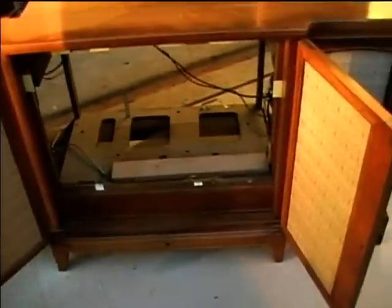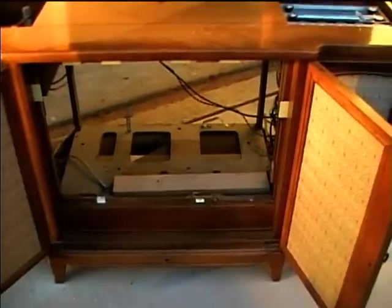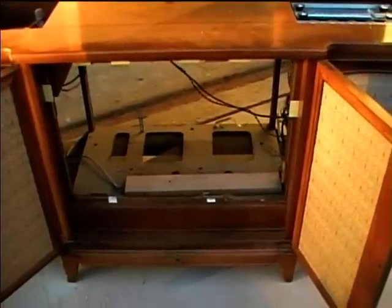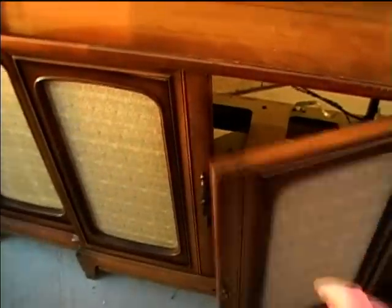The only bad thing about this is the TV is missing. I don't know what this would have been — maybe a CTC 12 or CTC 11 — whatever originally had a round color set in there. But looks like somebody retrofitted in another type of TV at one time. I think I've got a CTC 15 with a bad cabinet, so I may be able to get the escutcheon off of it and put a round set back in there.